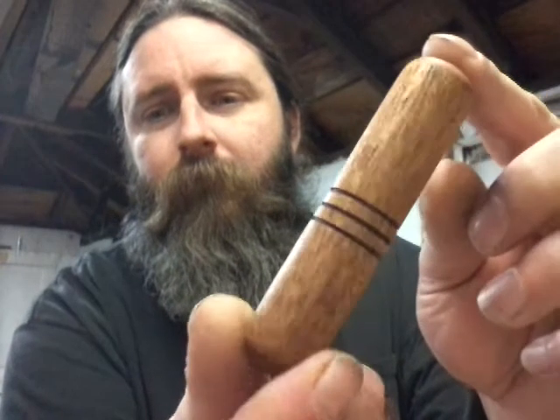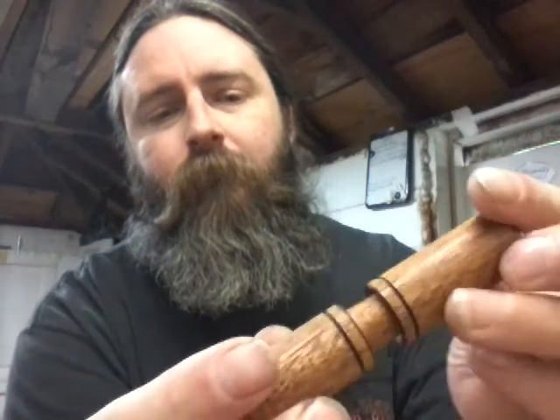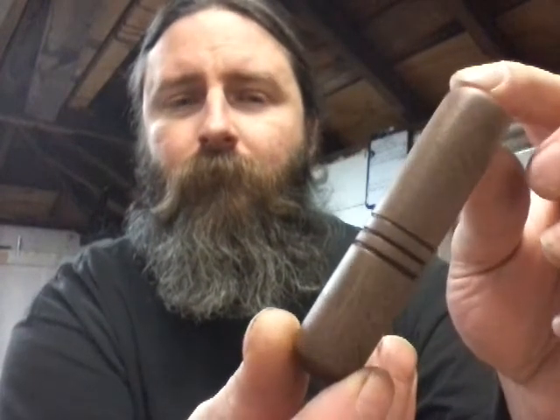Nice snap fit as always. There's one out of African mahogany — this wood's real nice to work with, it really is. There you go. As always, number two on the snap fit. Third one here is walnut — a lot of people like walnut.